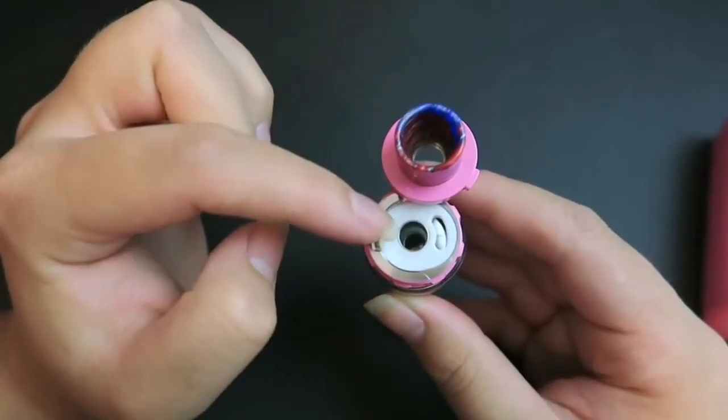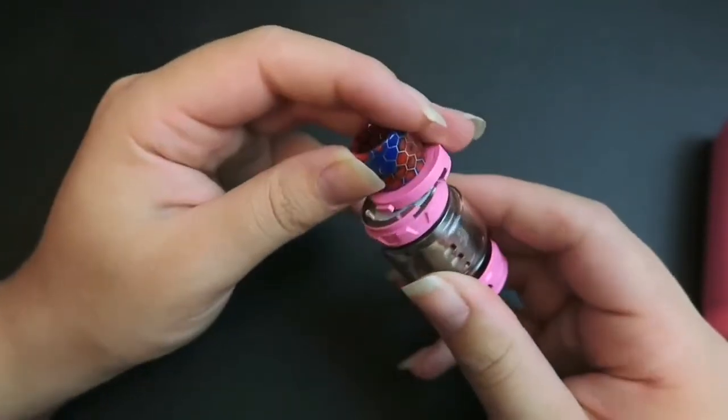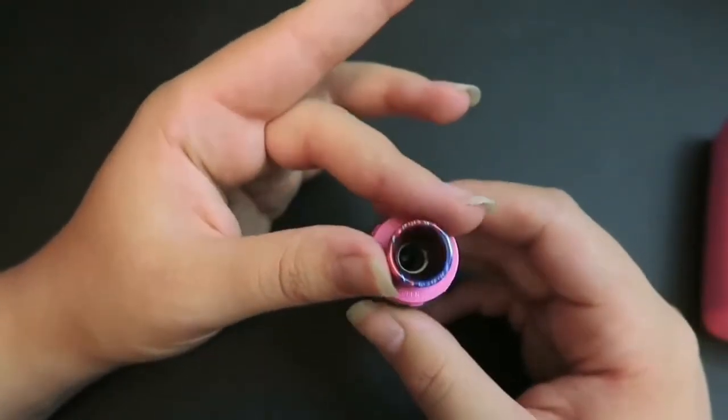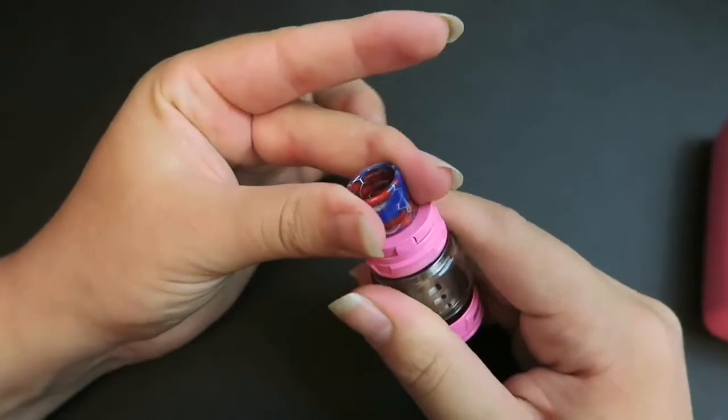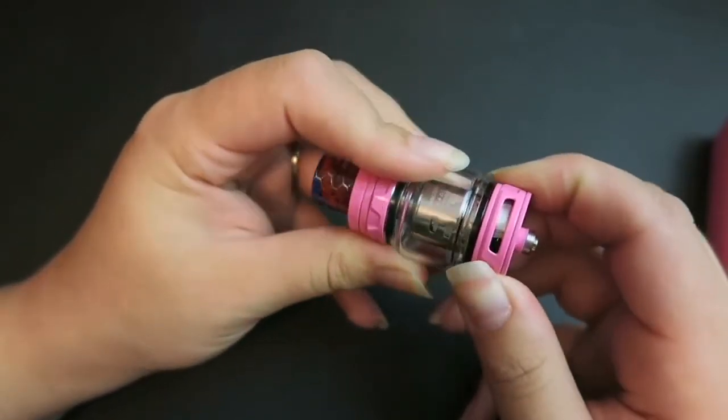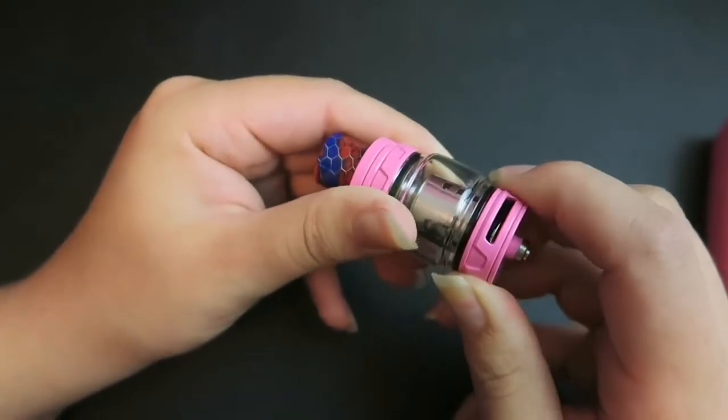So you press the button to unlock and swivel. Opening it, fill in that fill port, avoid the center post, and fill back, then click into place. It does have a wide bore drip tip as you can see. It also has dual adjustable airflow slots here on the bottom, which you can adjust, and they are on a stopper.